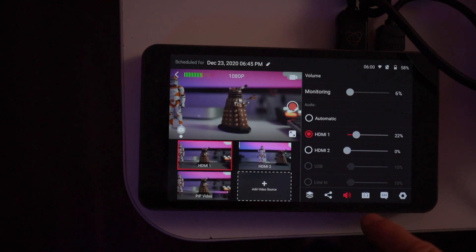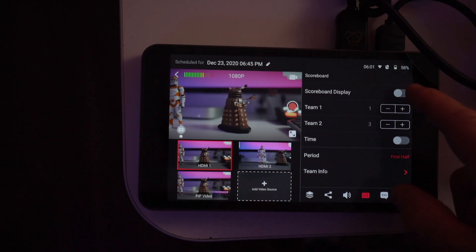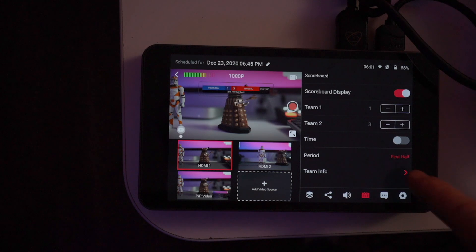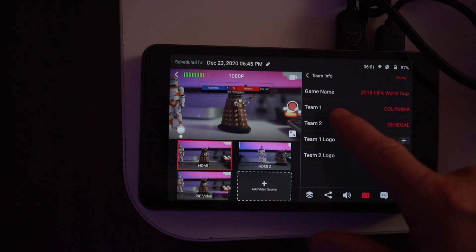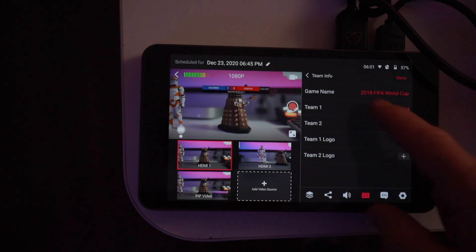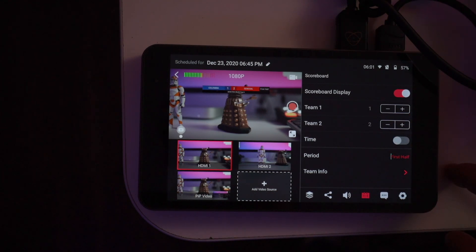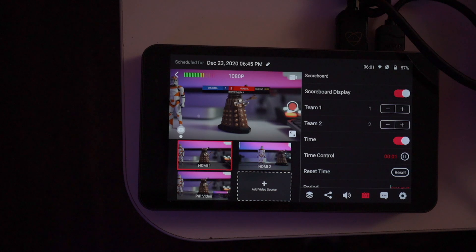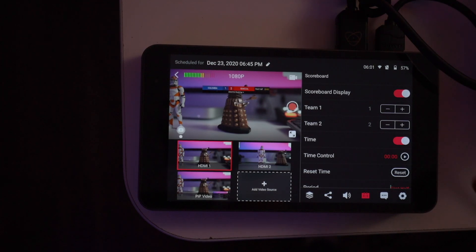You can add a scoreboard — great if you're doing a live football match or similar. You can change the team info, add logos, and change the score. You can even put a timer in to track how long each half has been going — press start, pause, or reset. It really is a great feature if you're into sports.